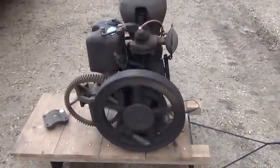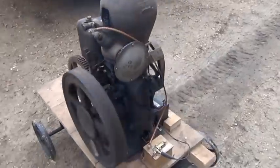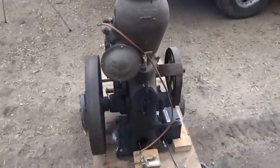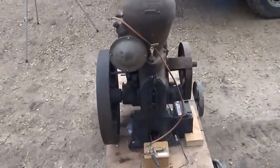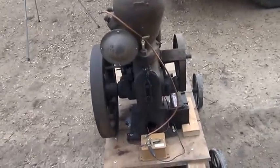Haven't had this one running for a couple of years — finally got her out. I got a half-assed cart made for it. The wheels are just some laying around that aren't really the size I want for this. Looks like the cart's a little wobbly.